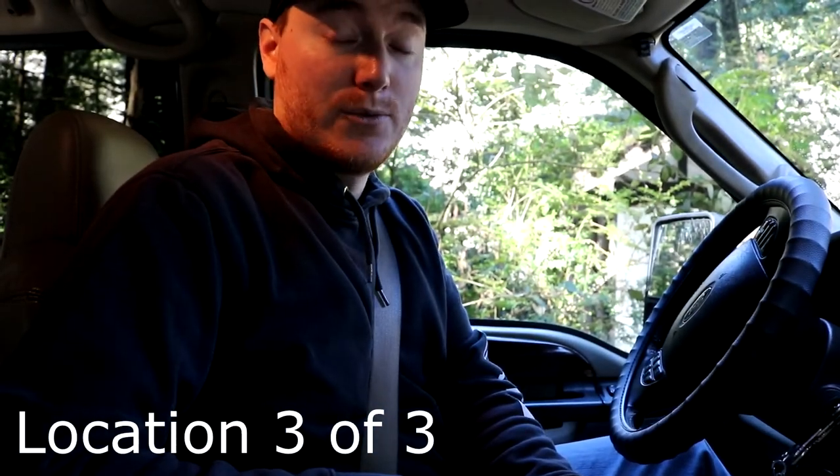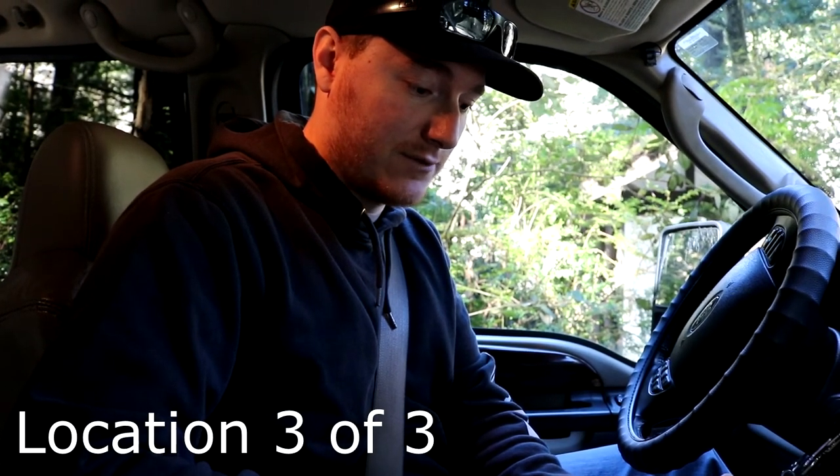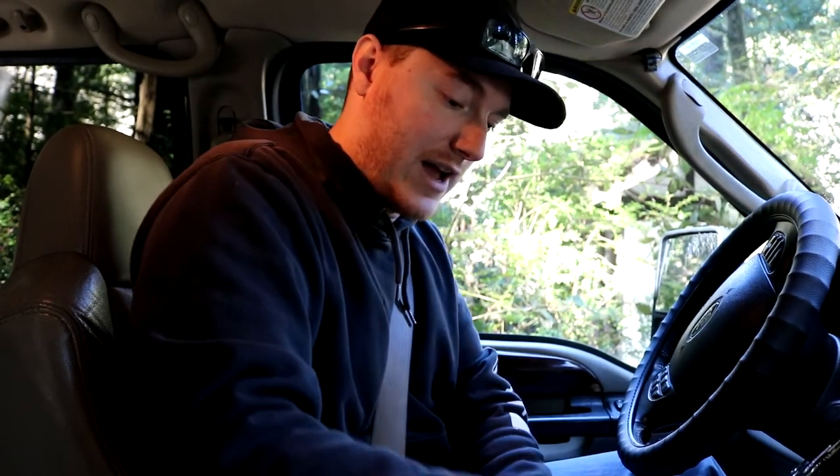Here we are at location three, and we are showing no bars, just an X. If we come into our Network Cell Info Light, it just shows searching for signal. And we definitely don't have any data. So let's just try and make a phone call here. It tried I think for half a second, but then it's just beeping and then it's not. So it won't even try to make a phone call right now. So now let's plug in our booster and see what happens.